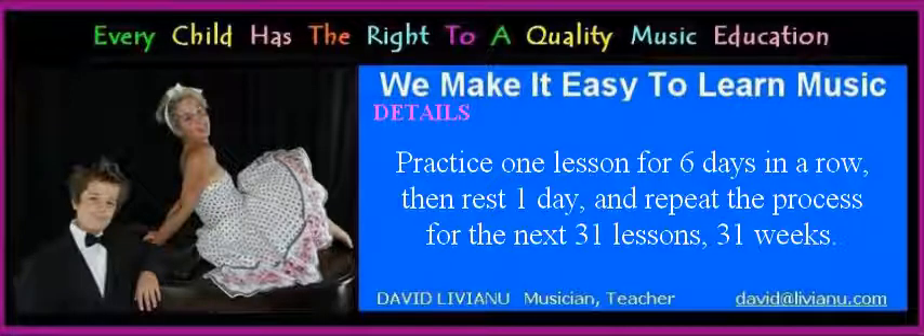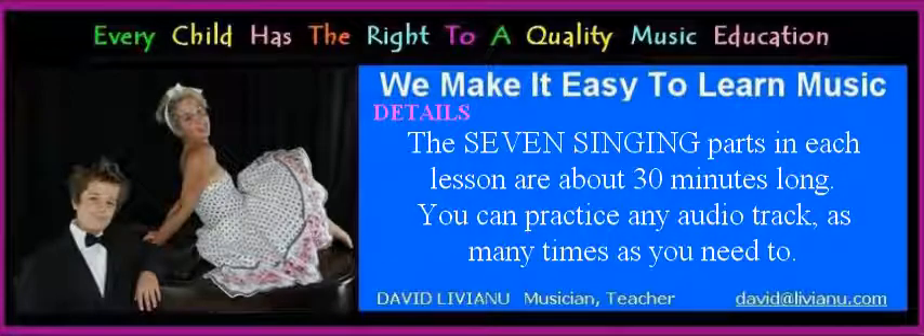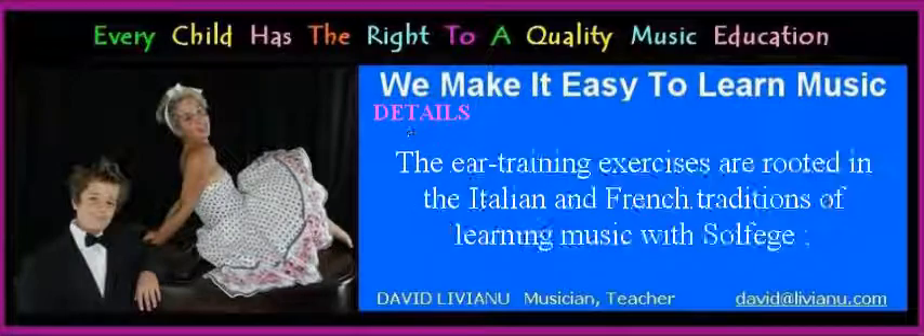Practice one lesson for six days in a row, then rest one day and repeat the process for the next 31 lessons — 31 weeks. The seven singing parts in each lesson are about 30 minutes long. You can practice any audio track as many times as you need to.